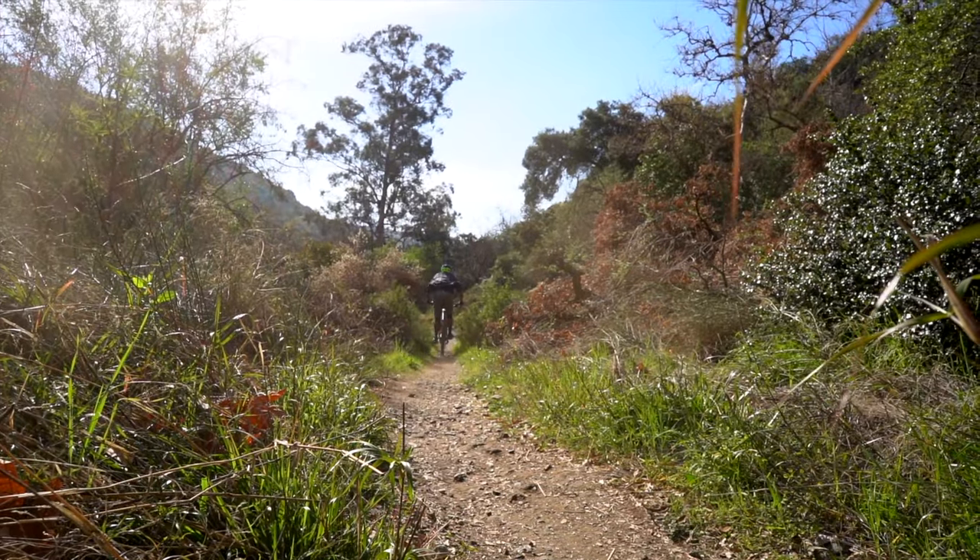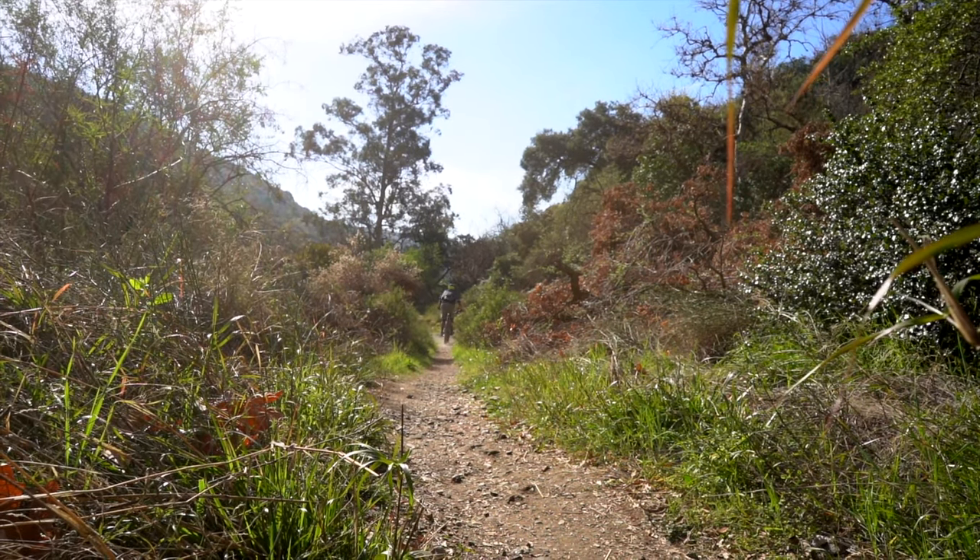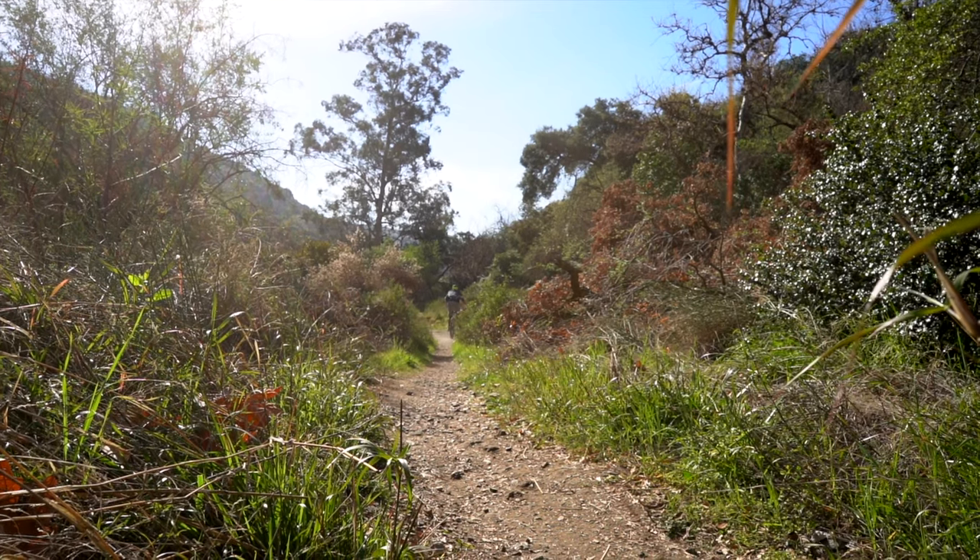So hopefully at this point you are feeling like you have a good idea of what the 160s offer. Let's check in with Hector on the GoPro to see how the bikes ride.